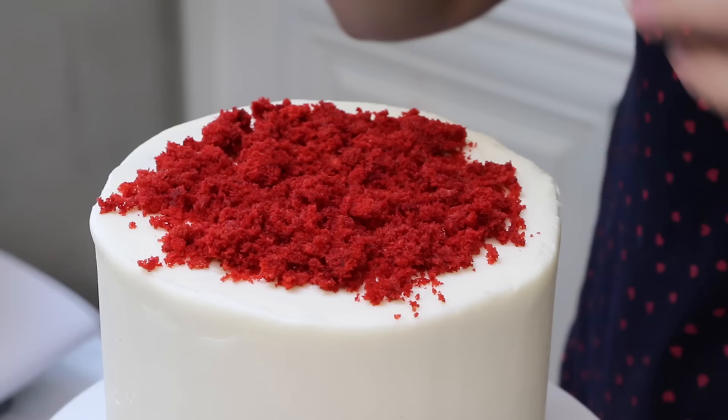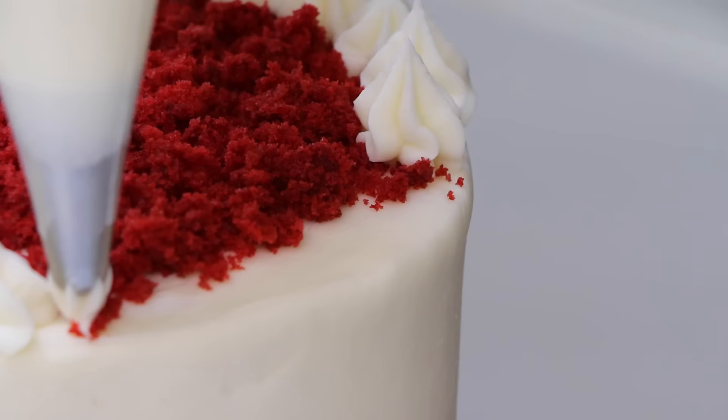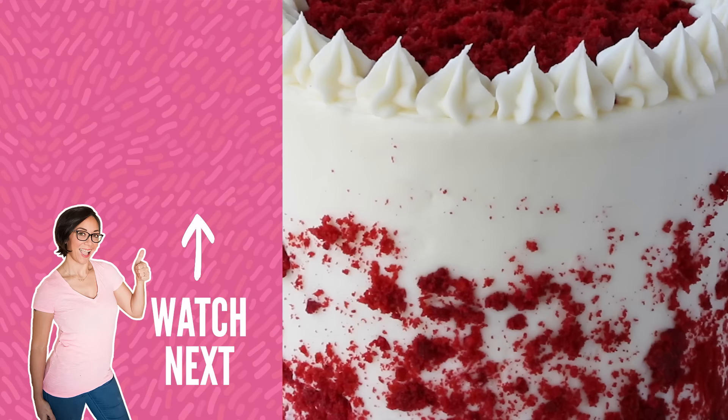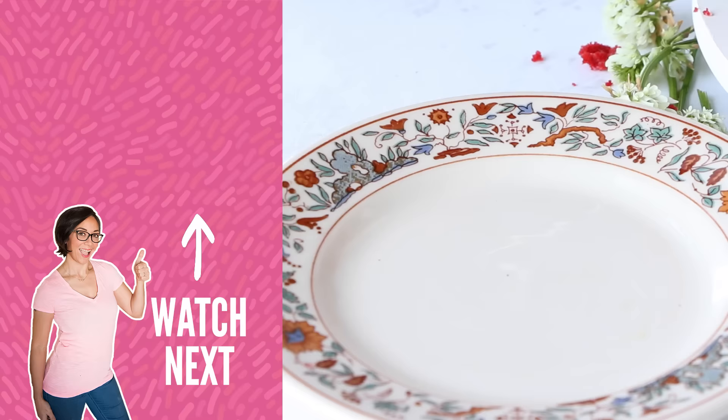I'm using a 1M piping tip to pipe some little dollops of cream cheese frosting around the top edge of the cake just to finish it off and give it a pretty little look. Super simple frosting technique, but very effective. And that, my friends, is how you make a classic red velvet cake with cream cheese frosting. It's so good.